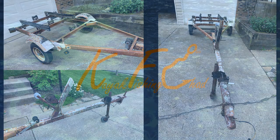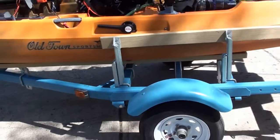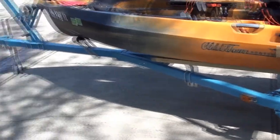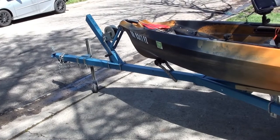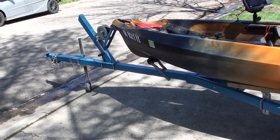Hello everyone. In this video I wanted to show you what I did for the trailer for the Autopilot 136. I know there's some questions out there about the best setup. I went through a few iterations of this. What I have is an old 1960s or 70s boat trailer that I redid — sanded it down, painted it, put all new hardware on it.